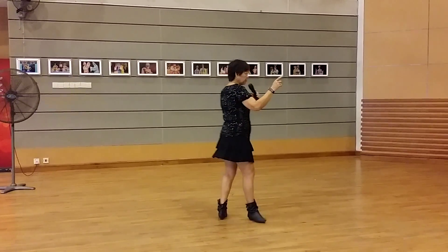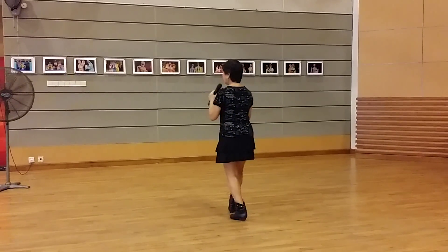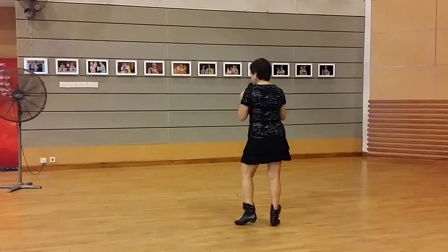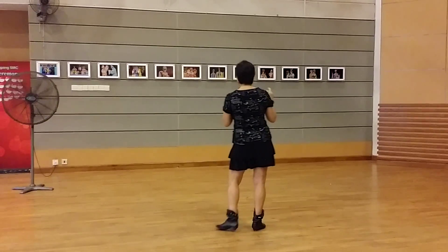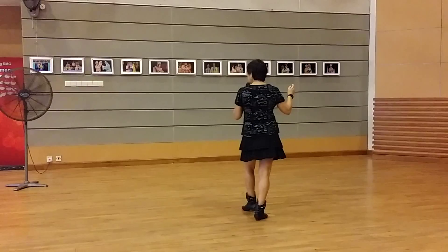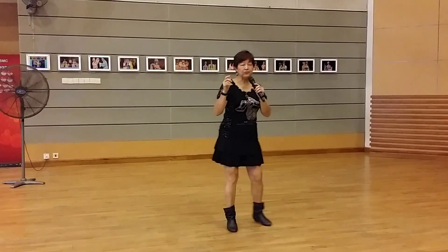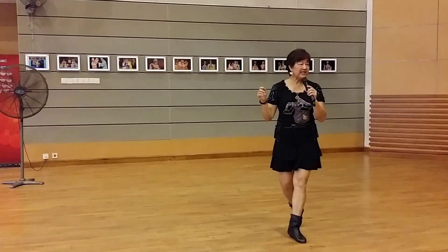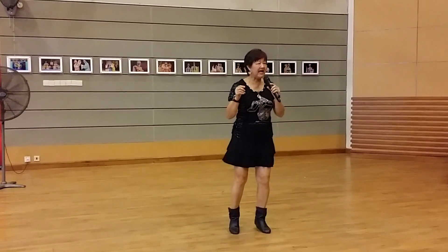3, 2, and 4, 5, 6, 7, and 8. 4, 2, 3, 4, 5, 6, 7, 8. 5, 2, 3, 4, 5, 6, 7, 8. 6, 2, 3, 4, 5, 6, 7, 8. 7, 2, 3, 4, 5, 6, 7, 8. 8, 2, 3, 4, and 5, and 6, and 7, and 8.